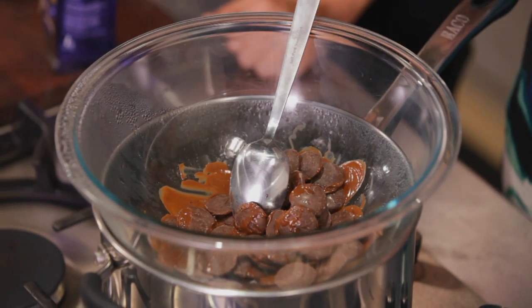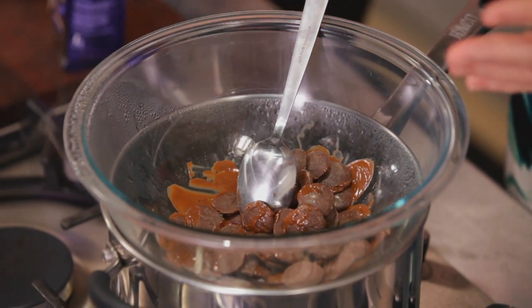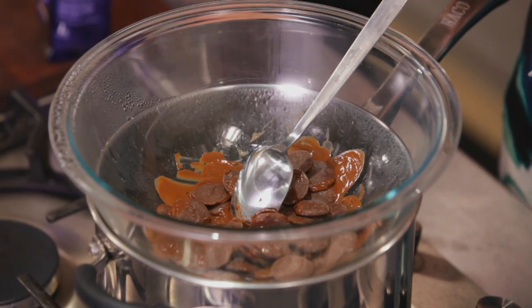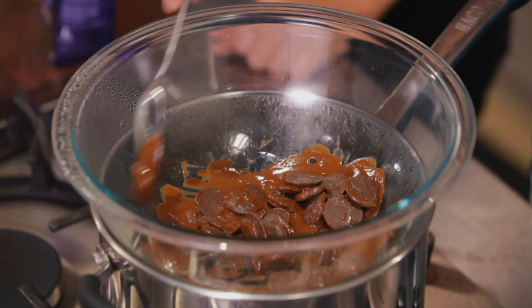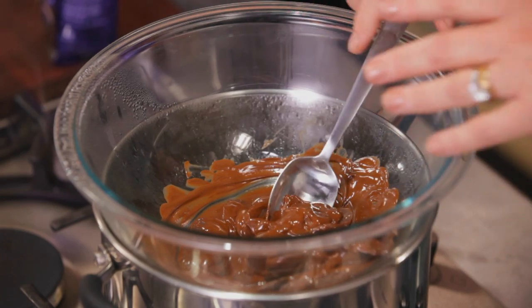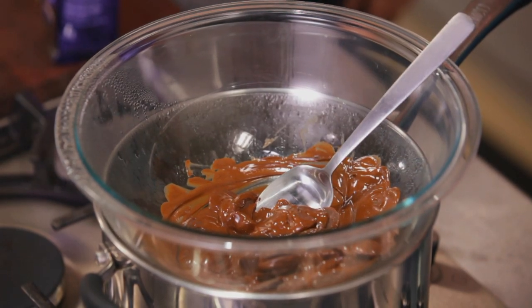The difference between real chocolate — which all of the Cadbury baking range is, whether it be milk, dark, or white — and compound chocolate is that real chocolate contains cocoa butter. The beautiful thing about cocoa butter is it gives a luxurious feel to the chocolate. It keeps it smooth and shiny and really quite delicious as well. But the secret about cocoa butter is that it sits in the chocolate in suspension.